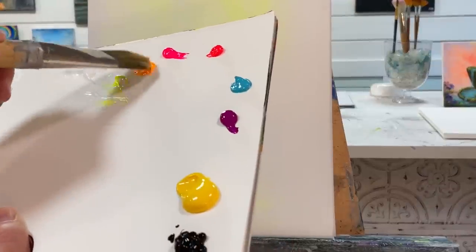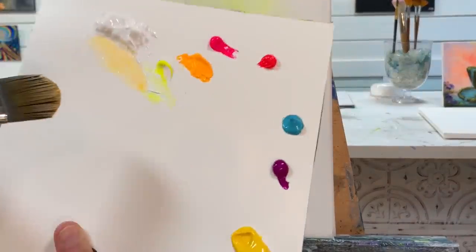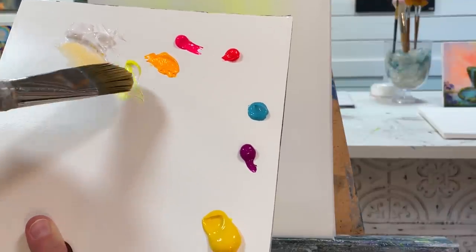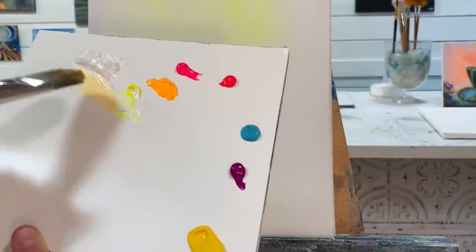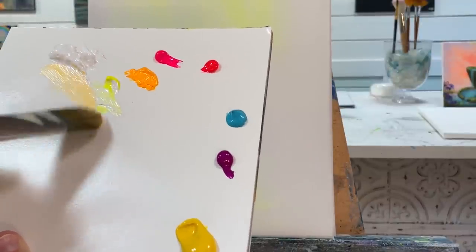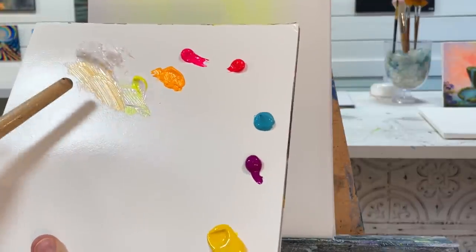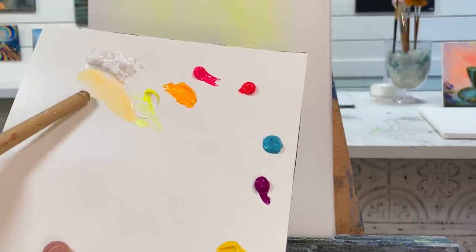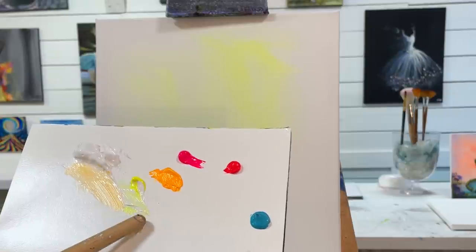The next color I'm going to be adding is the warm yellow. You can see the difference — one is a little bit more orange, it has more warmth to it, and the other one is on the cool side. I recently had a question asking what the difference is between warm and cool. The warm has more orange or red to it and the cool has more blue to it.